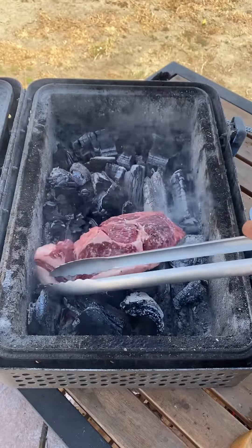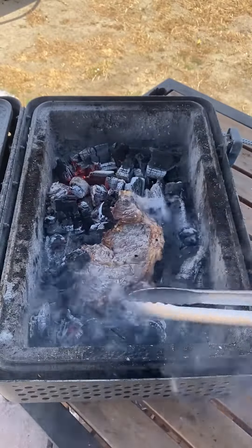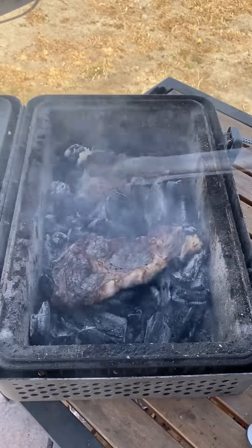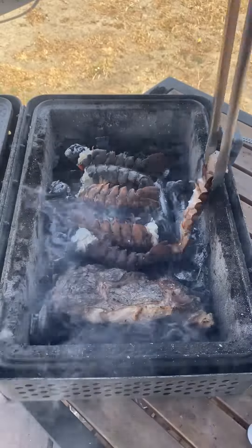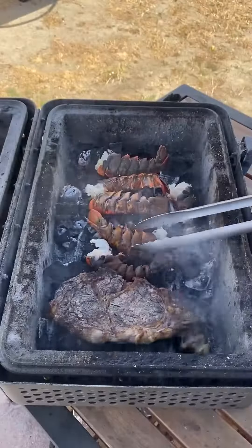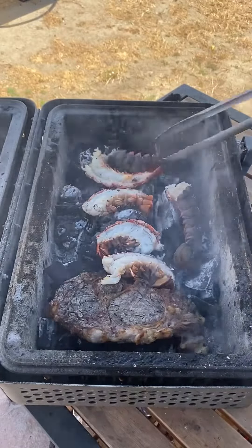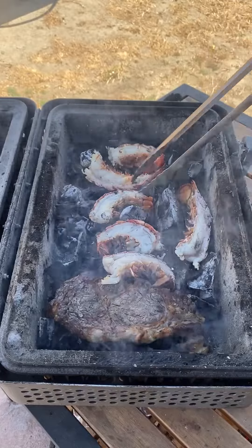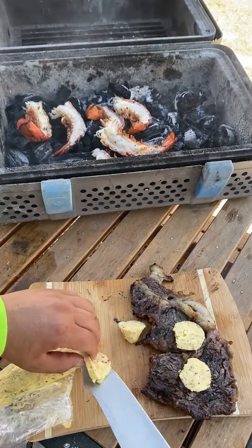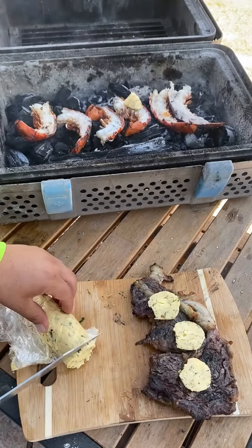We're going to cook the ribeye directly on the coals, flipping until it reaches 120°F internal. The lobster tails go for about three minutes, then we flip them to the shell side and add some of that compound butter. You will not taste the charcoal at the end — this is a really cool experience; if you haven't tried it, give it a go.